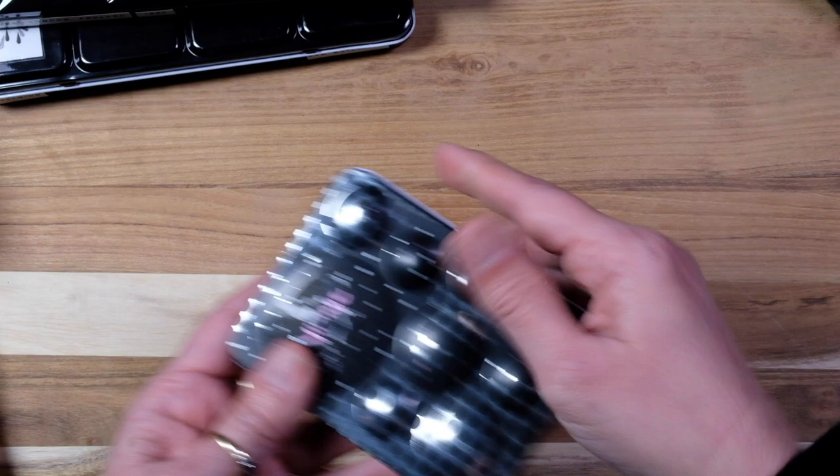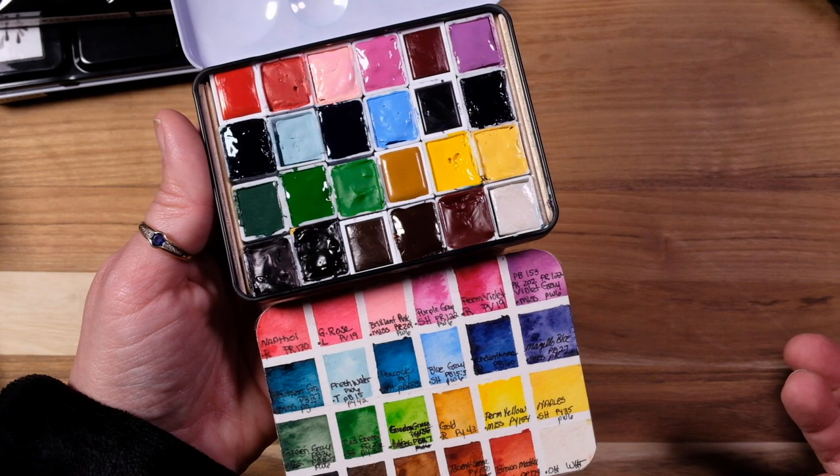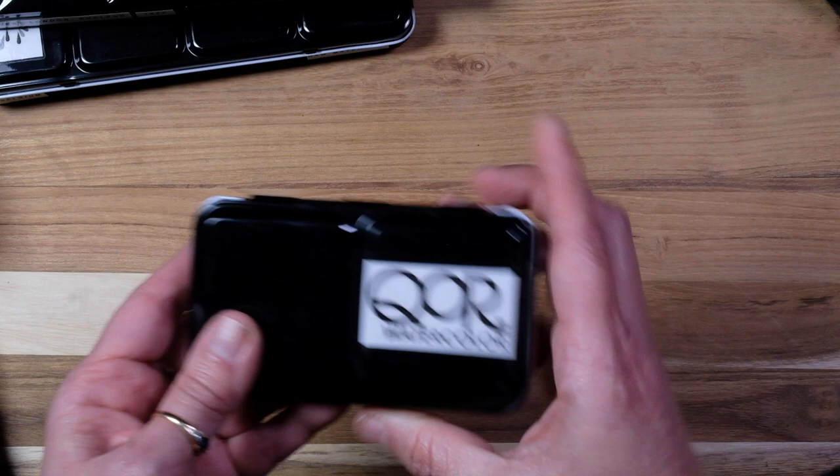Then we go into one we recently did on here — I'll put a link in the description. This is my little vintage mixed palette, a mix of several different types like Mission Gold and Shin Han. I made something that looks more like a 1950s–60s type palette.